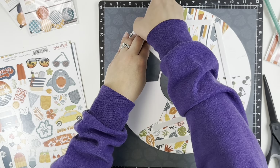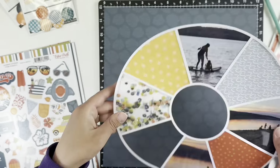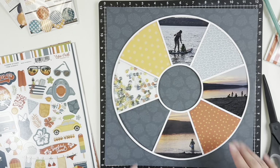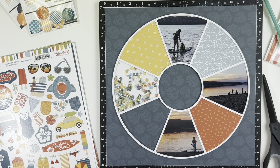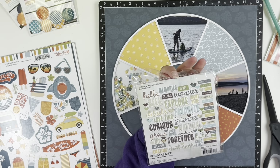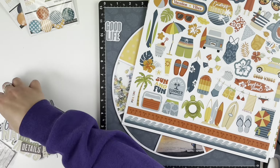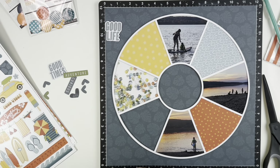I ended up using the slice on the bottom left for a title. I kind of placed my title there, and you'll see I struggled with embellishing while creating the layout. There are just so many places that seemed like good options and I didn't want to over-embellish. There's a lot of pattern paper, the photos are beautiful with the sunset, and I just wanted enough embellishment that it didn't look blank either.